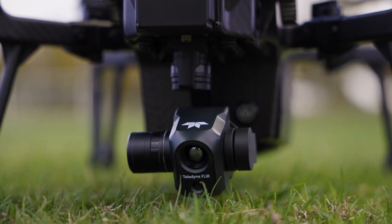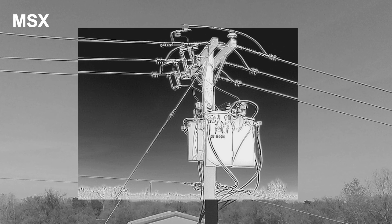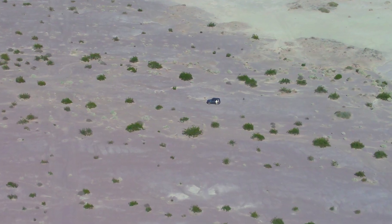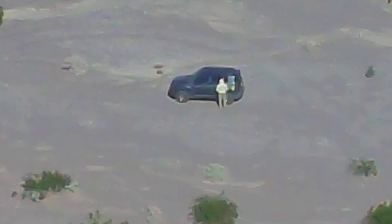The drone's Vue TV 128 payload offers what you would expect from the advanced imaging technology characteristic of Teledyne FLIR. It employs patented MSX technology, which integrates visible light outlines with thermal imagery to deliver critical information in real time. This feature really brings out the detail of objects like no other system out there. The 16 megapixel visible camera offers exceptional clarity and detail with 128x zoom capability — as you can see from our shots in the desert, 128x zoom is a game changer in applications like search and rescue.